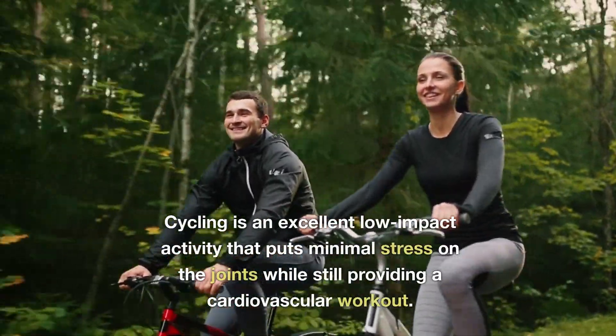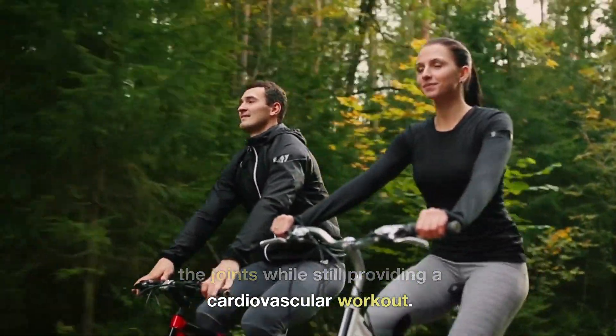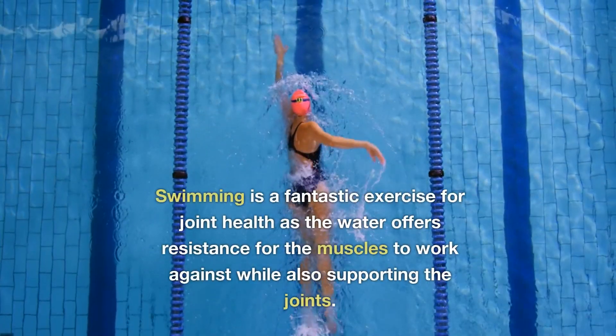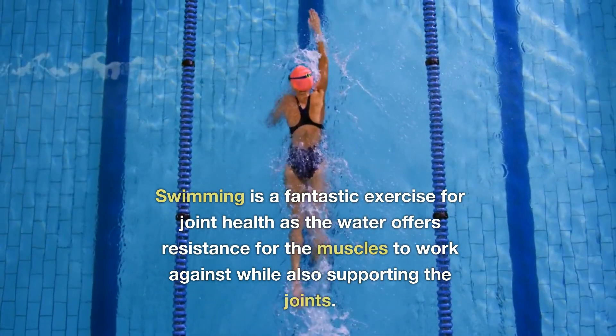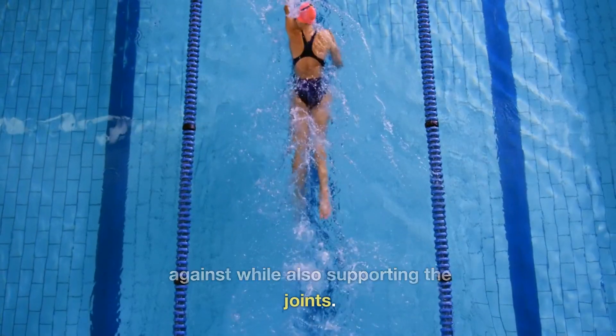Cycling is an excellent low-impact activity that puts minimal stress on the joints while still providing a cardiovascular workout. Swimming is a fantastic exercise for joint health, as the water offers resistance for the muscles to work against while also supporting the joints.